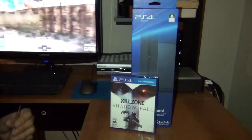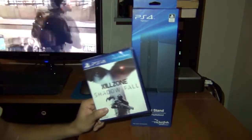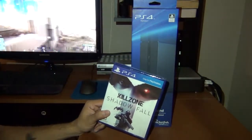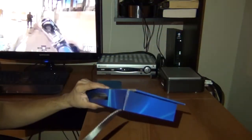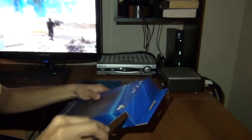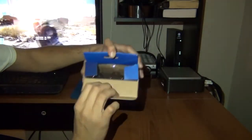Hey guys, it's your boy Manny here and today I want to pick up the PS4 Vertical Stand and the Killzone Shadow Fall. I know you've seen a lot of these unboxings around the internet, but I'm going to do mine and I'm going to start with the vertical stand. I also want to play my PS4 today — I traded in my PS3 and all the games that I had.